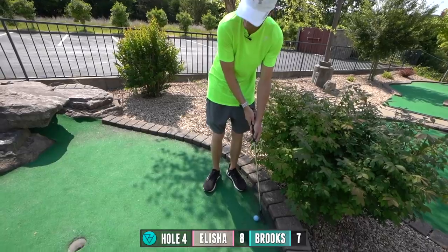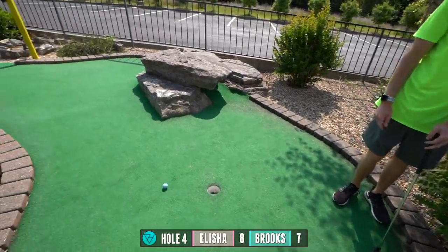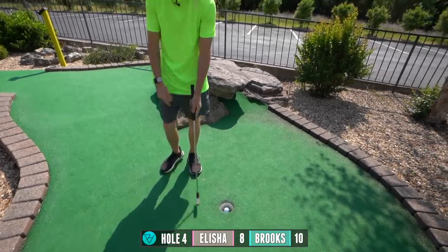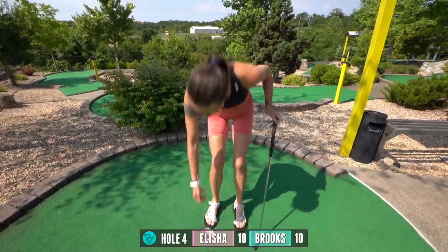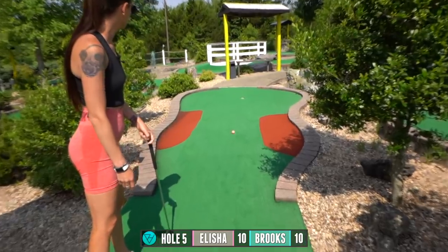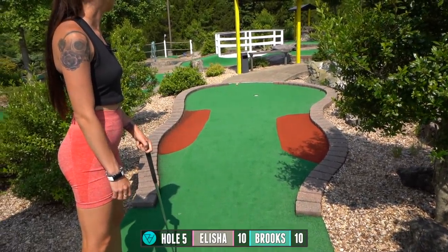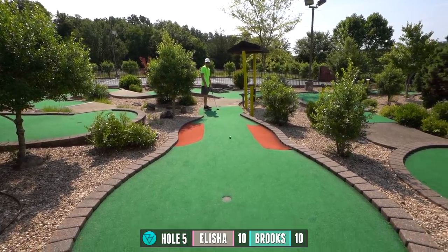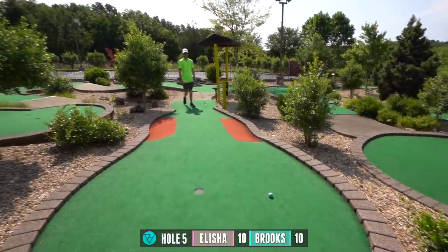Very close. There we go. Nice, very nice too. You got some red no man's land on this one. I got excited for like a split second — for a second it looked like it was going, then it curved off. Yeah, it really does curve off to the left a little bit.